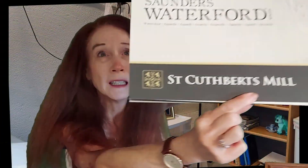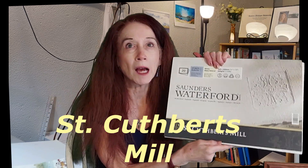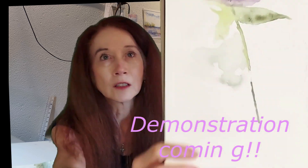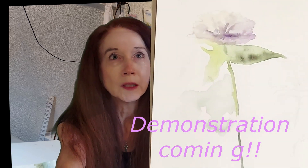Here's a paper I've been trying lately — it's called Saunders Waterford watercolor paper. It's a British paper by St. Cuthbert's Mill, who also make Bockingford paper. This is their 100% cotton, archival, acid-free paper and I love it. I was doing a quick wash of a flower from my garden. I've been using Arches forever — it's wonderful and maybe the top watercolor paper for reliability and consistency — but I also like to try different papers.